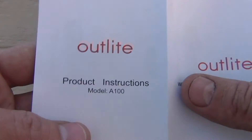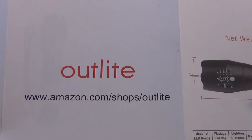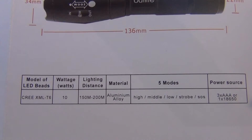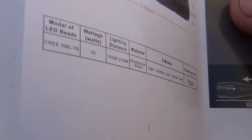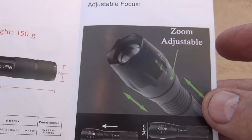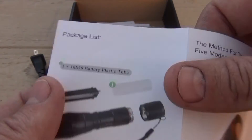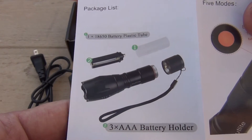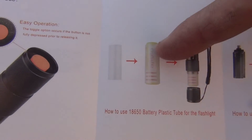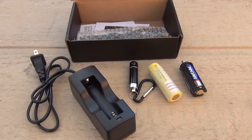Here are some instructions. The flashlight has five modes: high, medium, low, strobe, and SOS. You can adjust the zoom of the light — it has adjustable focus. This is basically a rundown of what was in the package. There's the tail switch on the flashlight, the sleeve that goes around the battery, and a few other accessories. Pretty much everything in the manual I've already covered.